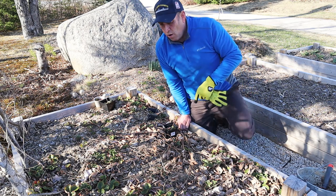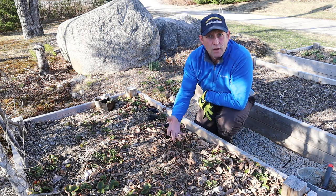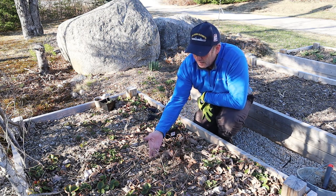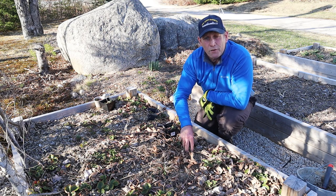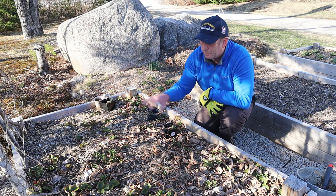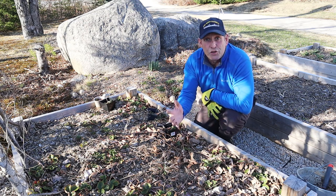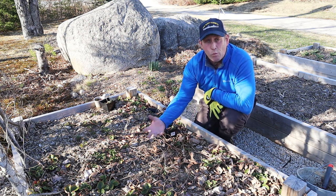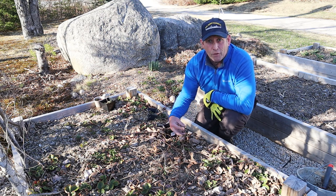So in case you don't know, strawberries propagate and replicate themselves by sending out little runners like this — sending out the runners and then putting a little plant down. They send all these runners out all over the place and multiply by that method. But it's also bad because sending out lots of runners will often take away the strength of the plant.